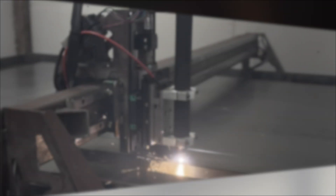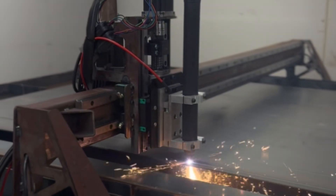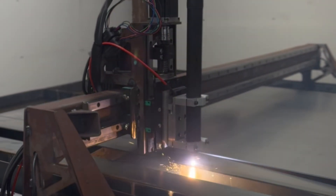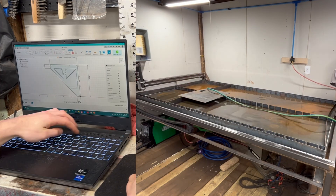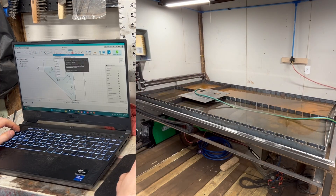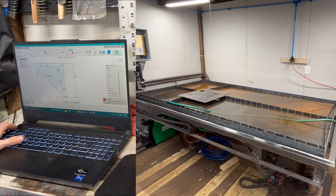If you're looking for a plasma table for your business and you think building one will save you time or money, it won't. It will cost you just as much if not more to build a table worth having than it would to buy one of equal size, and it will certainly take you far longer to build it than it would to assemble an off-the-shelf plasma table.